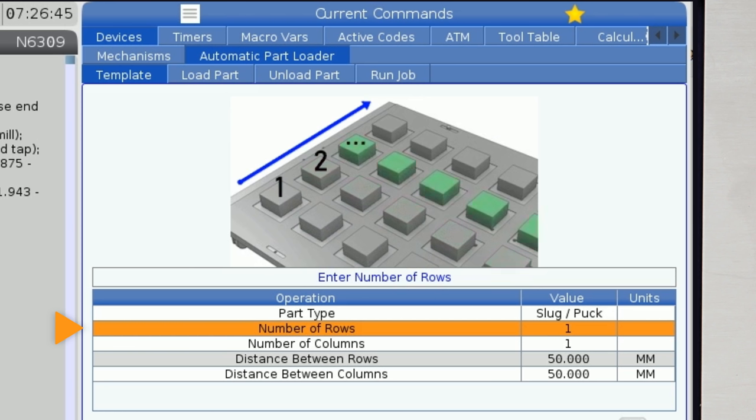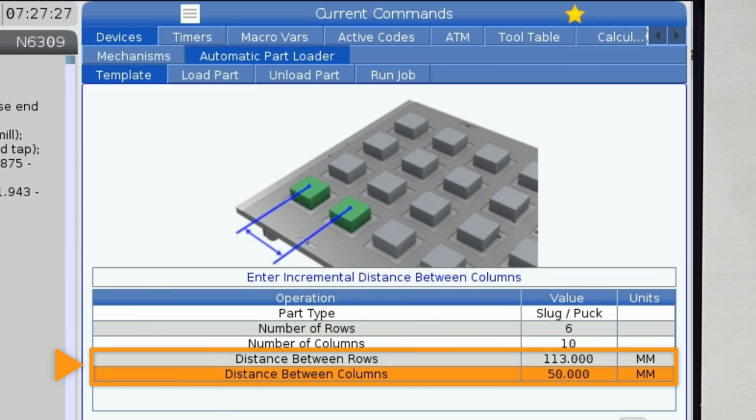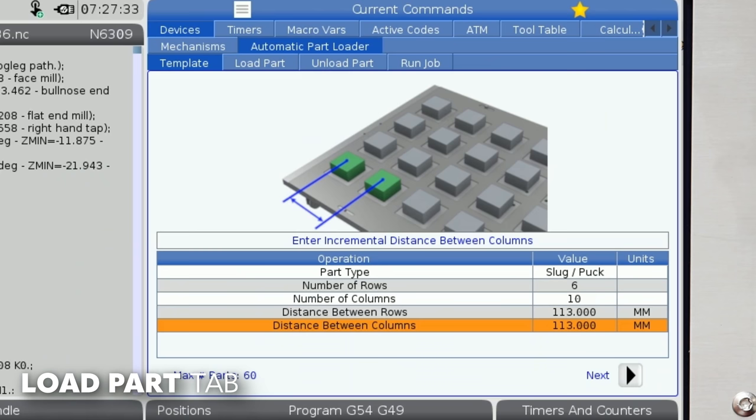Next, we'll define the number of rows on the grid pattern or template. The rows count from front to back as shown on screen. Our template has 6 rows. Then we'll set the number of columns in the grid. The columns are counted from left to right and we have 10 of them. Next, I'll enter the center-to-center distance between each row and then each column. In our case, this distance is 113 millimeters in each case. So we're done entering the table grid pattern and part information. Now let's move to the Load Part tab.